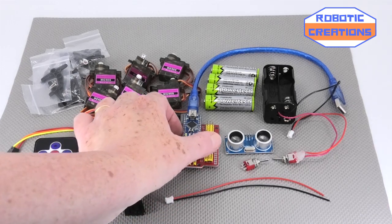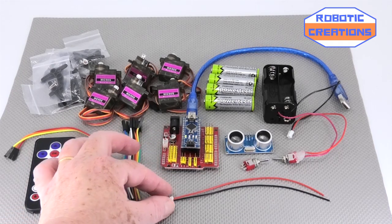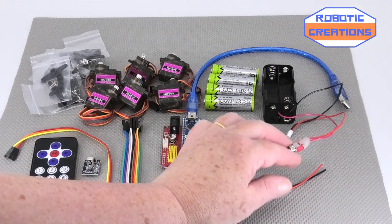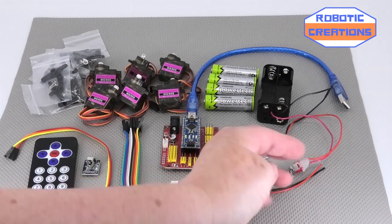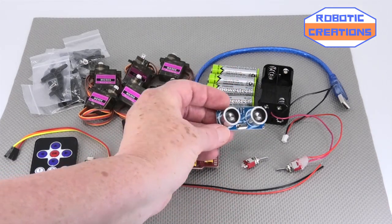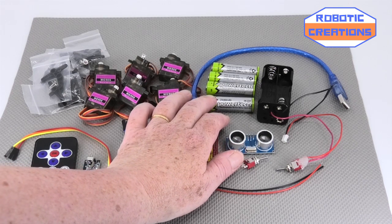You also have the external nano board which is fitted on. You might also notice I have a JST connector here — you can also buy these on eBay or wherever. I've actually used this connection with a toggle switch as well; it just makes it much easier to use, and I have done a little video on that.